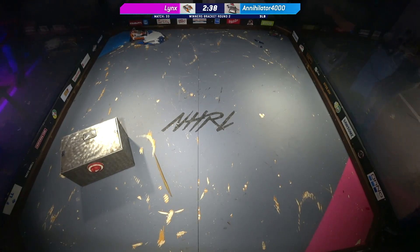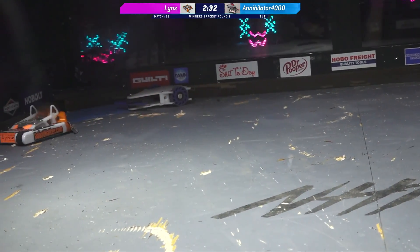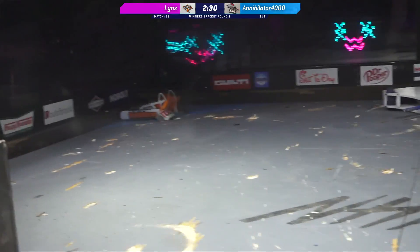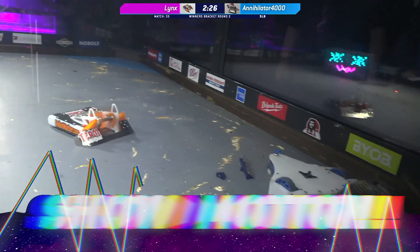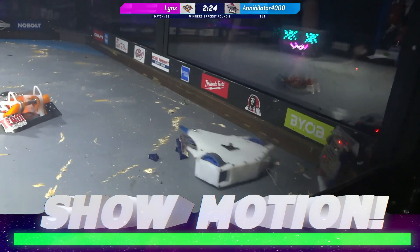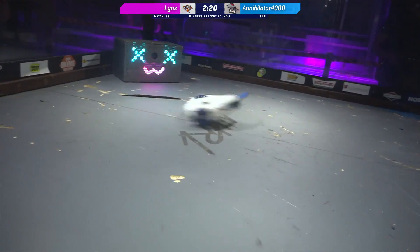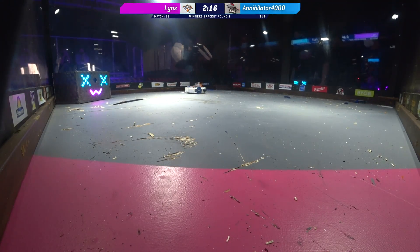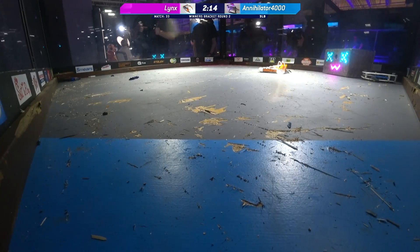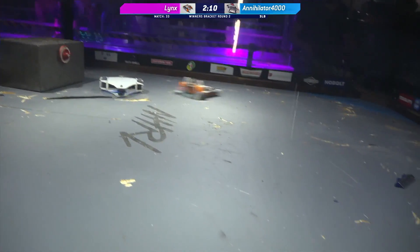Lynx decided to go back after the big bot — taking it casual. That weapon's up to full speed. Lynx doesn't care. The grip on these wheels is insane. They are just taking these hits and they're not moving — they're digging back into the ground every time they get these hits. Annihilator 4000 is hanging in there, 45 seconds in the box with Lynx. I would not want to spend any time in the box with Lynx.